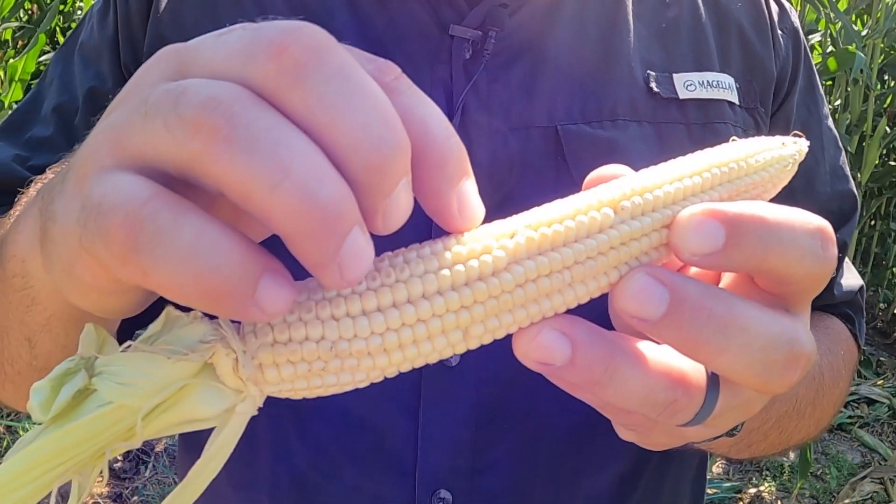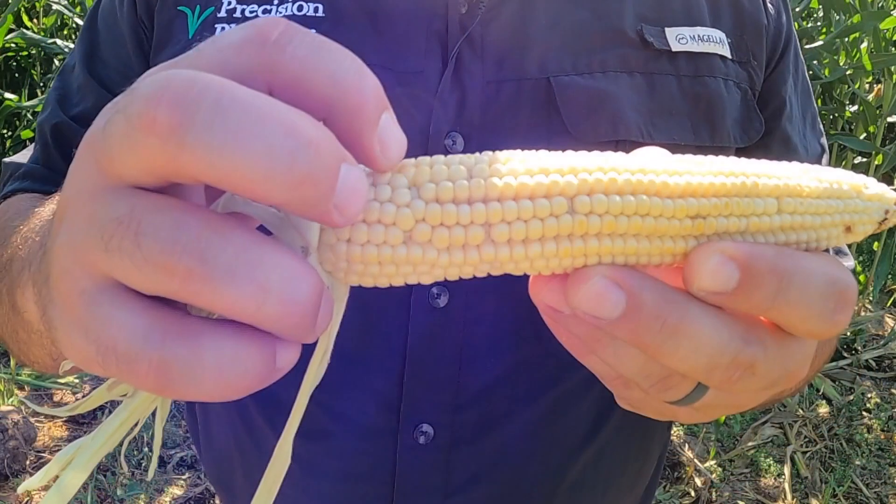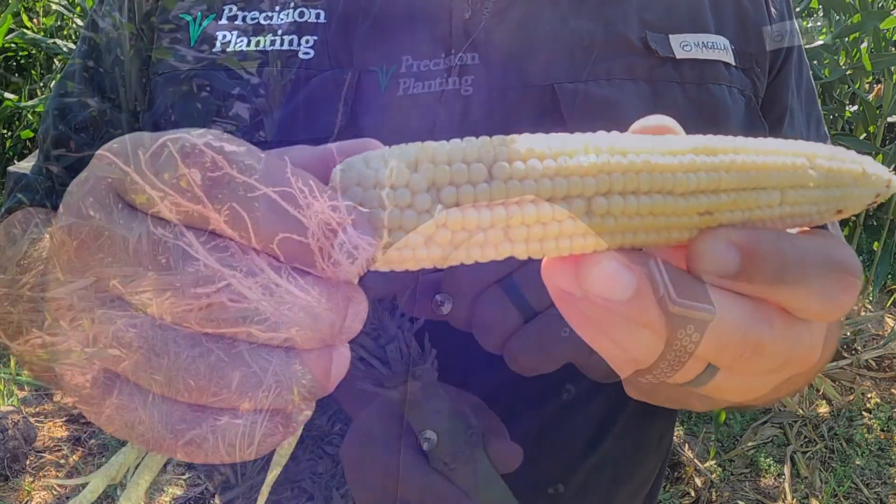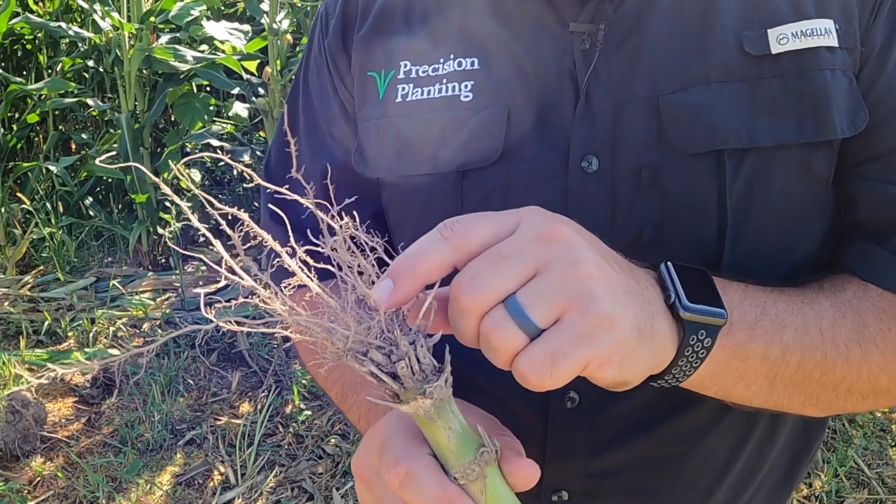Here we can see a couple of examples of ears where stress has reduced the number of rows around. Doing spot checks on some ears, then digging those plants to see if there is any evidence of hatchet roots, is a great way to evaluate whether there was some excessive downforce at planting.